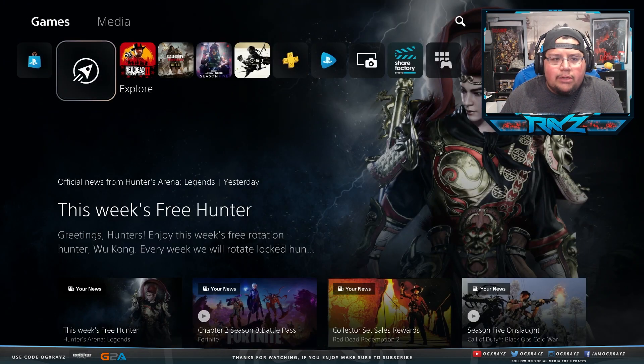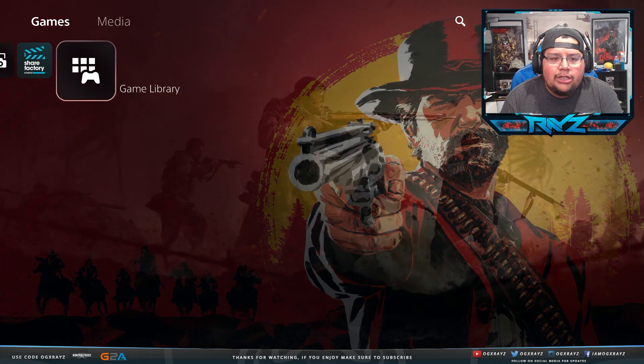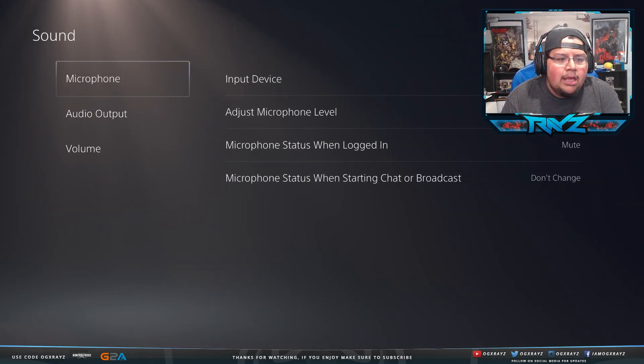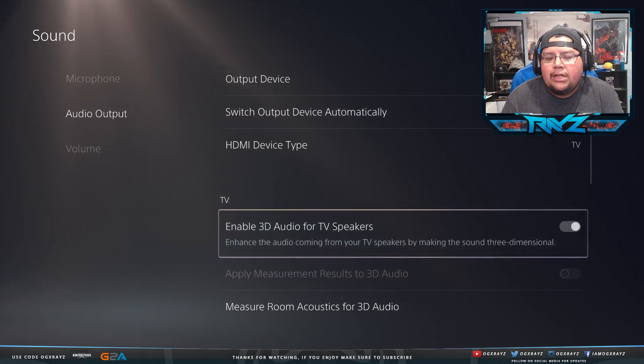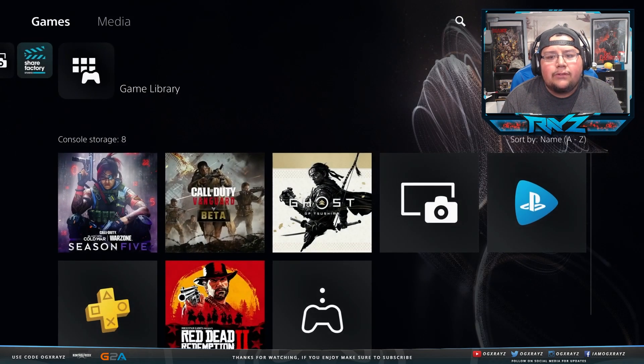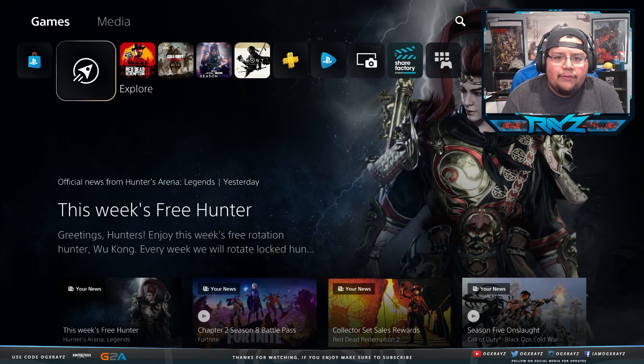Here's a quick tip: if you want to check you're on the correct PS5 firmware version that supports M.2 SSD installation, go to Sound, then Audio Output. If you see the '3D TV Speaker' option, you have the latest version. If you don't see it, update your PS5 first — if you try to install the SSD without the latest firmware, it won't even let your PS5 turn on.